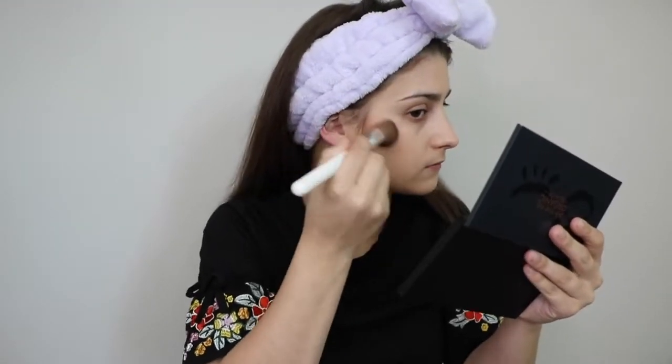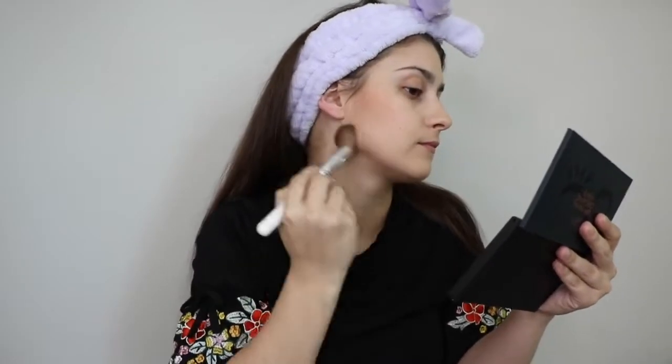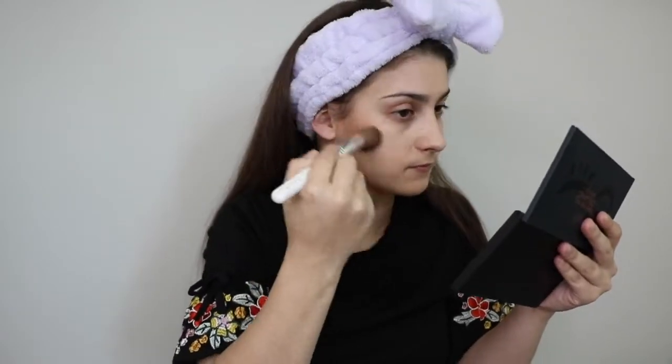I'm going to hide my ears because I feel like Dumbo with them out. Alright, so we're going to go in with some bronzers. So now for some concealer — today I'm going to be using my Vapor Concealer Stick.